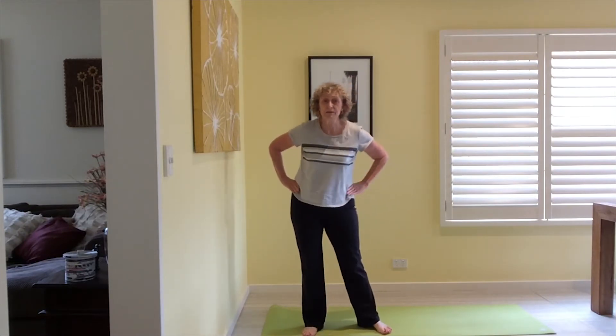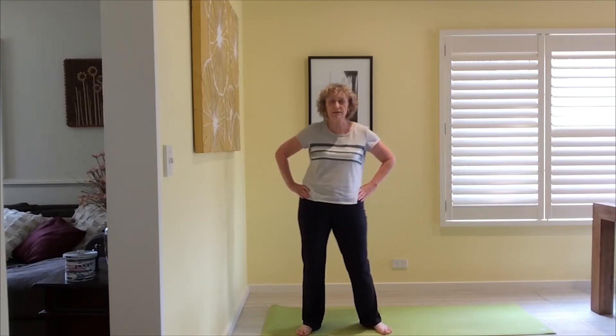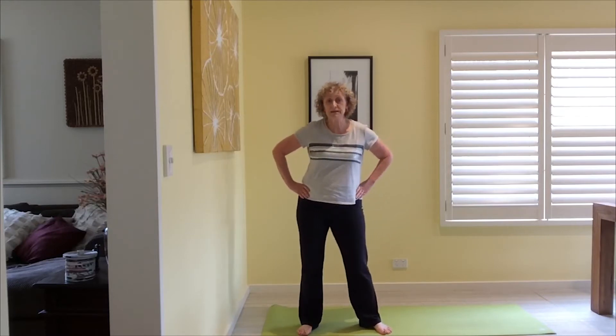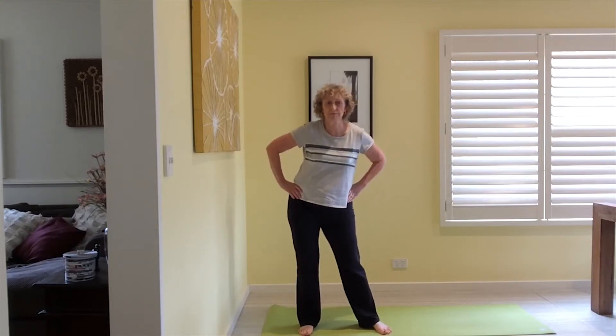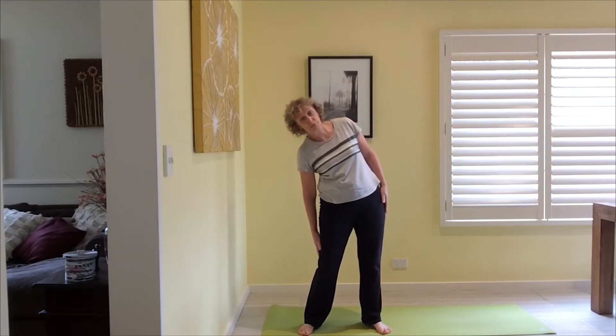We're going to start with a little bit of mobilization work — nothing too long today. We are working a lot through the lower body today so I want to focus the warm-up on that. We're just circling the hips in nice big circles, then circle the other way. Warming up the legs and the hips. If it's a particularly cold day you might want a longer warm-up. Then we just go side to side — tiny little movements, running the hand down, but don't go too far, particularly if you are cold.